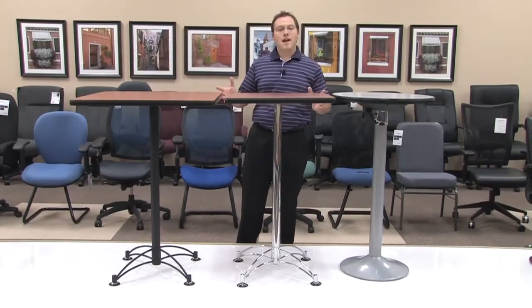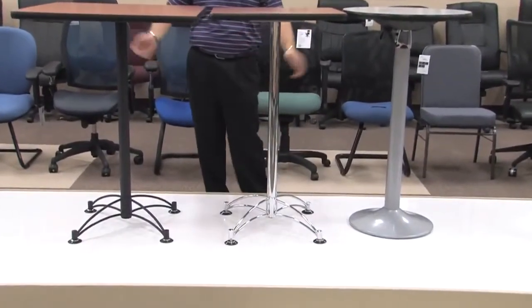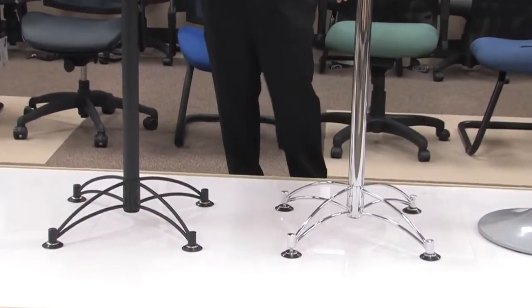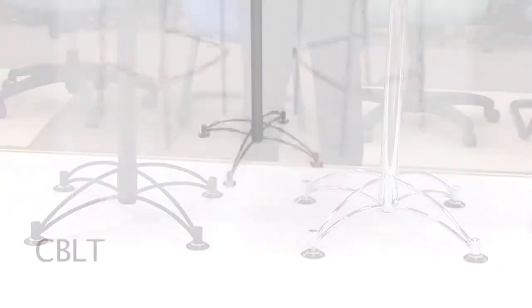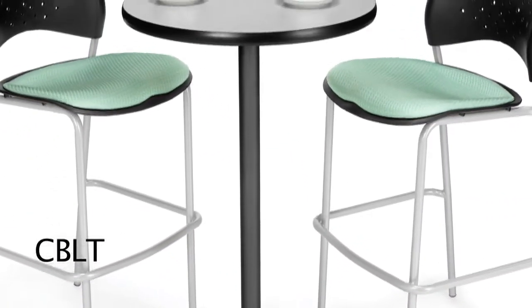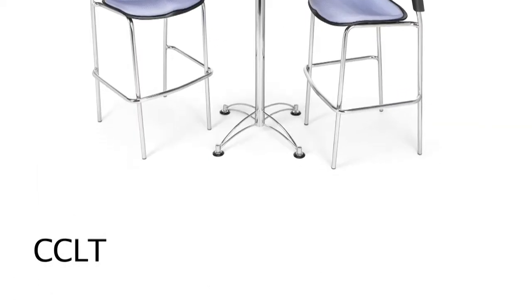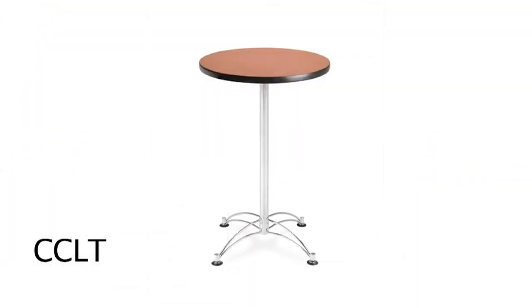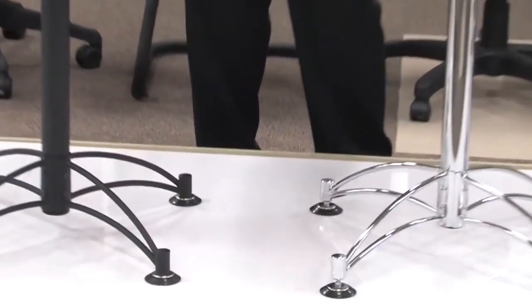The cafe height tables are available in three different styles of bases. I'd like to first talk to you about our LT style base. Our LT cafe height base is available in black or chrome. These colors are distinguished by the black being your CB LT — cafe black LT base — and your CC LT for cafe chrome LT base. The bases are identical other than the powder coat black and chrome options.